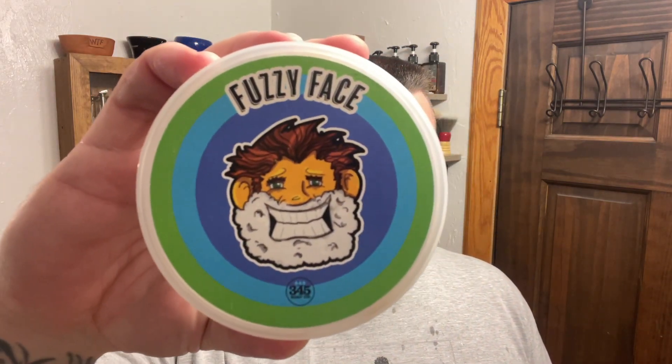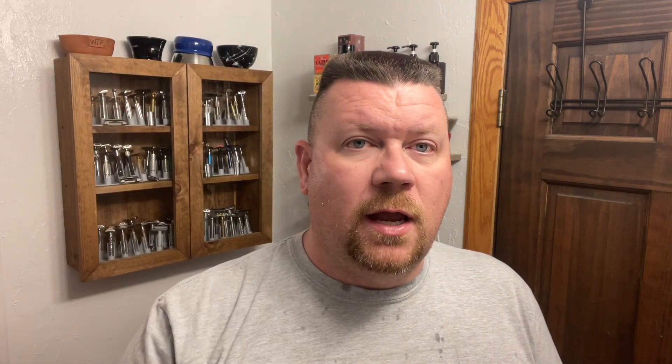I do have the blade already loaded up. Today's soap is going to be by 345 Soap Company and it is Fuzzy Face. I believe this is a new release and it has a nice warm scent to it. I'll put a picture right here with the scent description because my nose is probably picking up something different than yours. I have it whipped up in my Captain's Choice Copper Bowl — I used a quarter of a teaspoon and 12 milliliters of water. Let's go ahead and get lathered up.